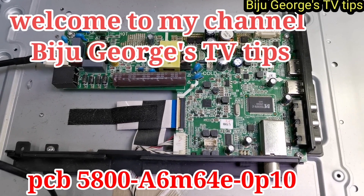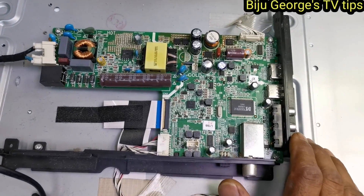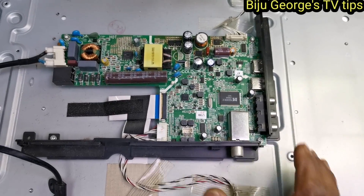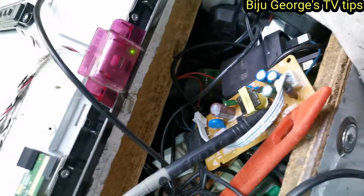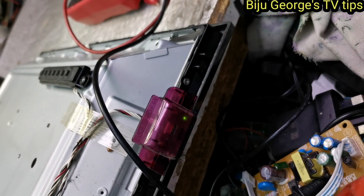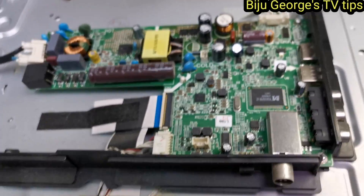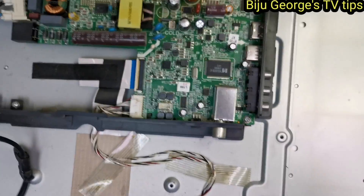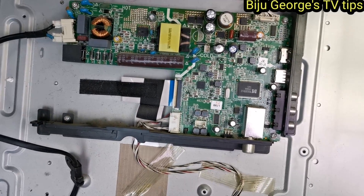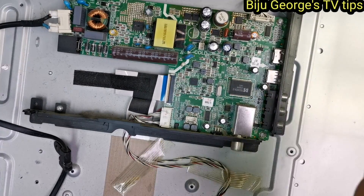Hi everybody, welcome to my channel Viju George TV Tips. Today I have a 32-inch LED TV. This TV has a problem: power is okay, but no function. Nothing is coming. I close and open and there is direct light coming. This is a 32-inch LED TV and the problem is the TV is not functioning. How can we repair it? We will try to check all the voltages and then think about what to do.